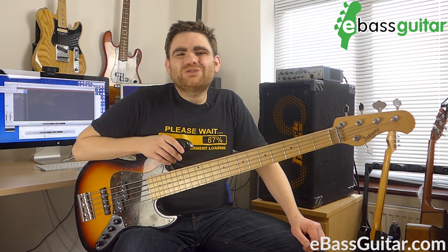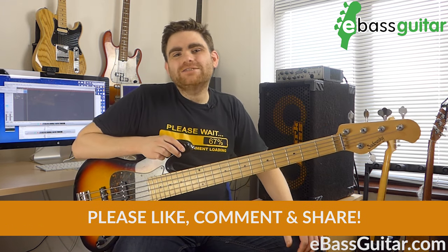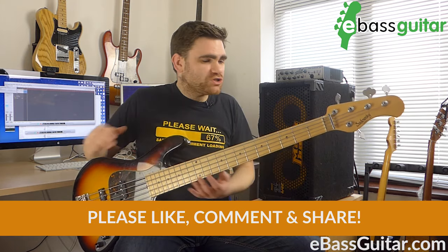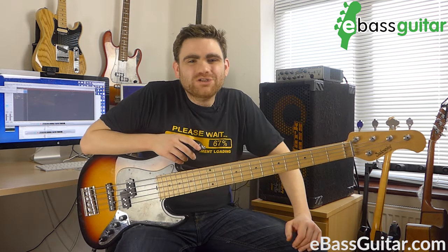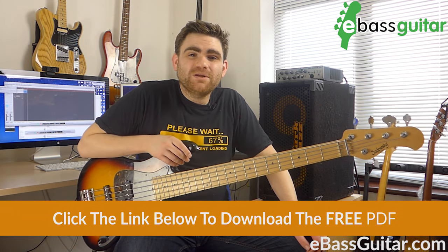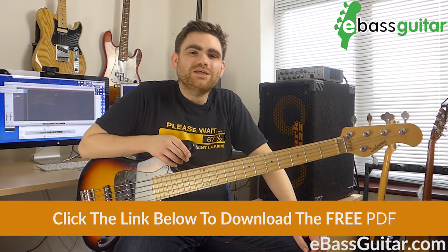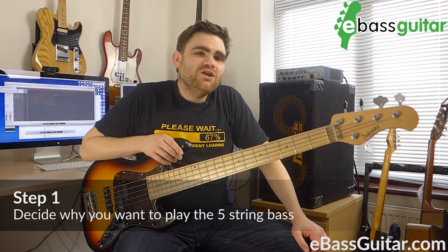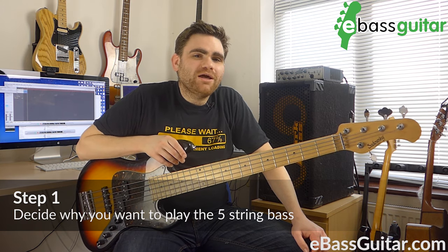It's James here from eBassGuitar, and one of the questions I get so much in my Bass Lab Plus membership community is: what bass should I be playing? I'm playing a four string — should I be playing a five string, and what benefits does it have? So what I thought I'd do is give you a quick lesson, a quick tour, and my five steps to getting started with the five string bass. There is a PDF cheat sheet which accompanies this lesson called 'Five Steps to Five Strings' — please check out the description below to download it. So the number one thing I want you to think about is: why do you want to play the five string bass?